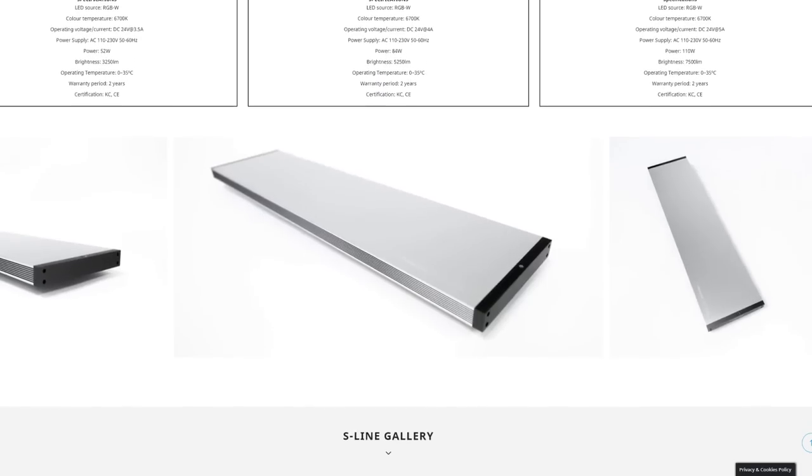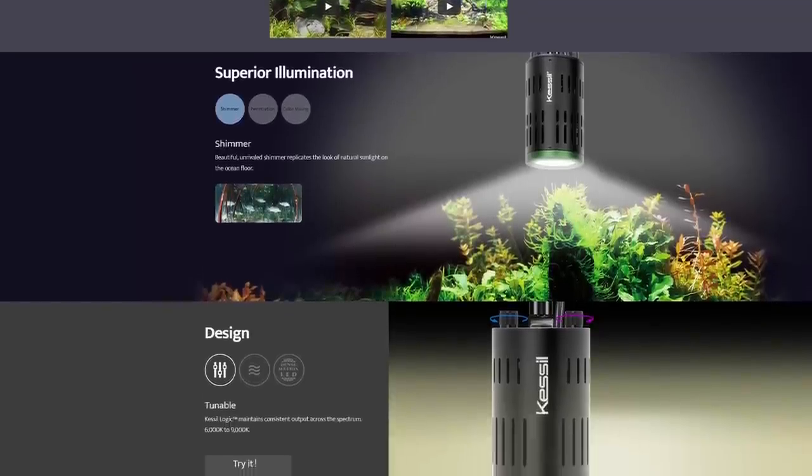Would you like to watch me unbox a small fortune in aquarium lights? Because that's what I'm going to do today. Now when you hear 'small fortune in aquarium lights,' you might be thinking like the fancy twin star lights that all the ADA aquarium people love so much, or the Kessels that all those people love so much.